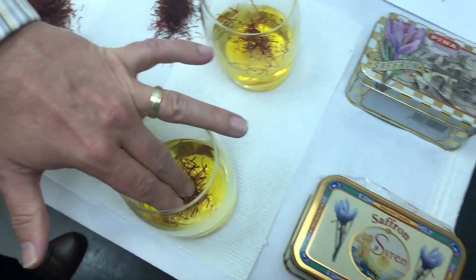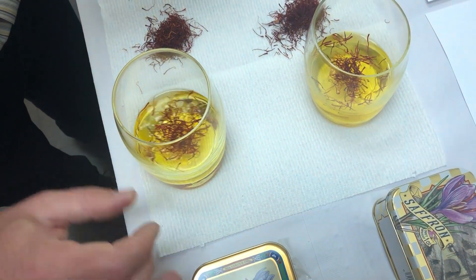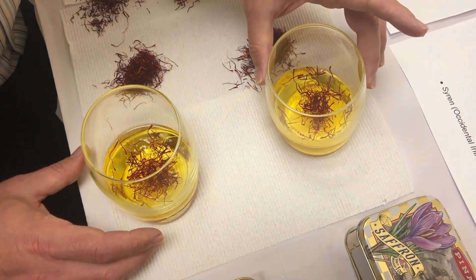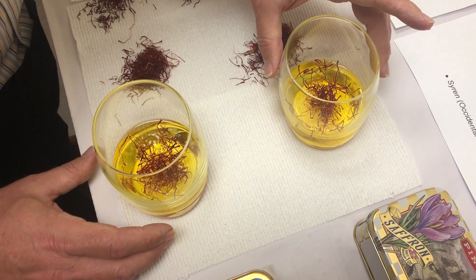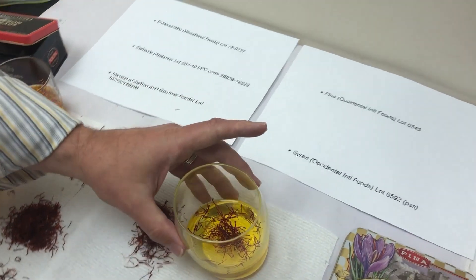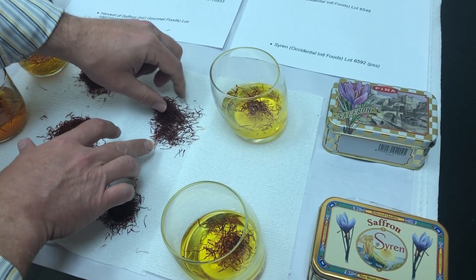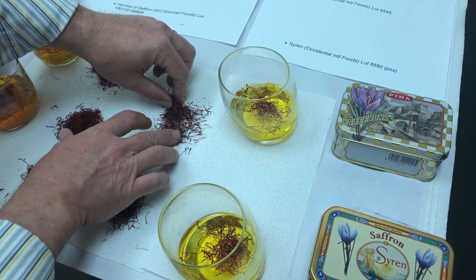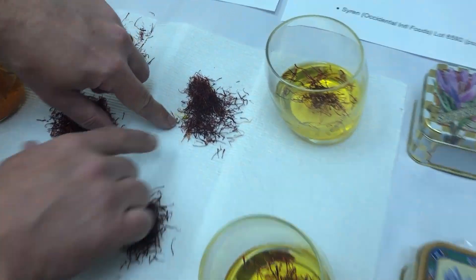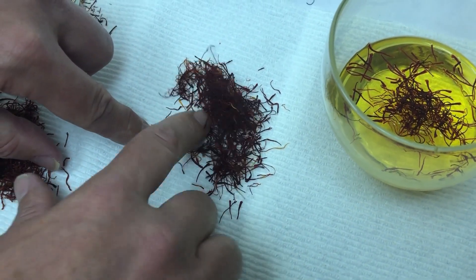Compare that to ours: the Occidental Foods lots from both Siren and Pina. The Pina we already tested before — we estimated about 97–98% of the threads are stigmata. The remaining small percentage are stamens and styles, which is acceptable. It is acceptable to have a small percentage of stamens and styles as long as they are not artificially colored. When the stigmata and a small percentage of stamens and styles are together and pure, you'll see a very small percentage of yellow to off-white threads in the dry state.